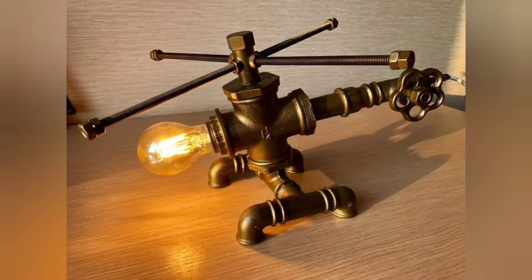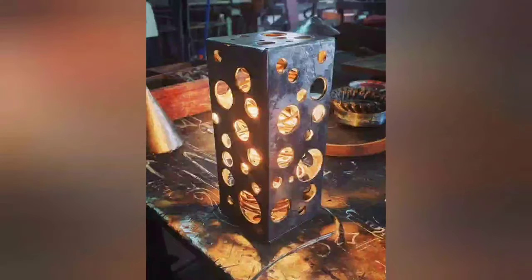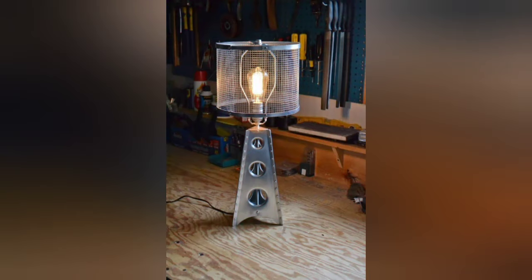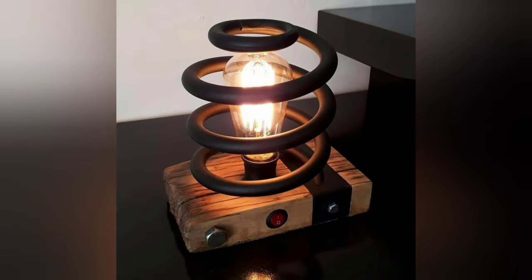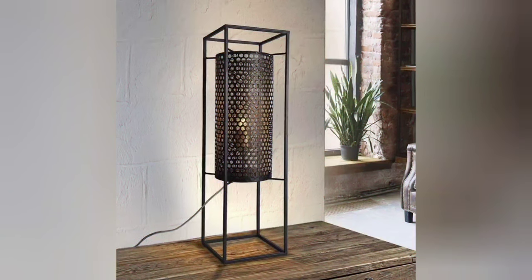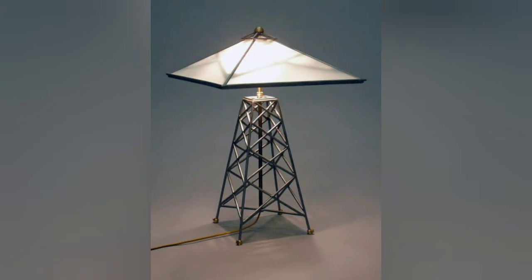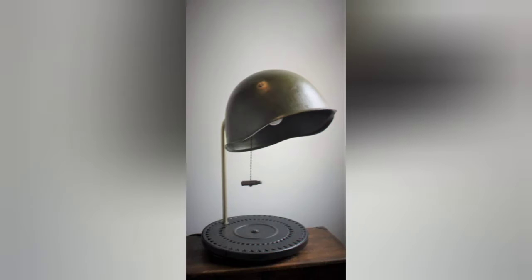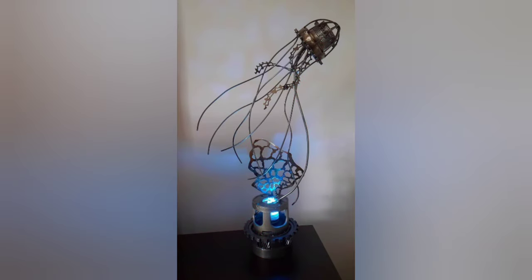The last design is a sculptural metal lamp. Shape and weld metal rods or wire into a sculptural form, such as abstract shapes or intricate designs. Ensure the structure is stable and safe. Attach the lamp socket to the piece or structure, wire it to the cord, and add a bulb. This will create a one-of-a-kind artistic lamp. Remember to prioritize safety when working with electrical components and metalworking tools.